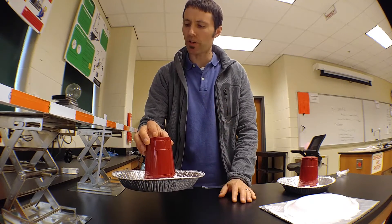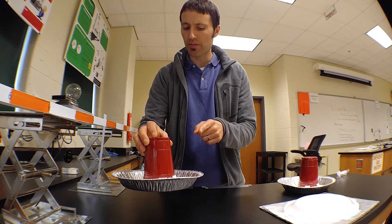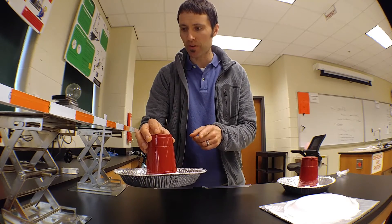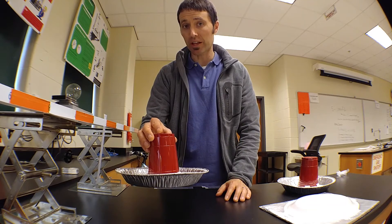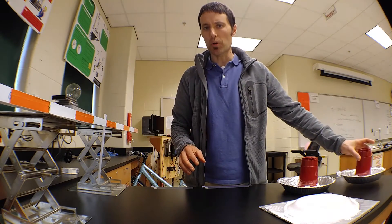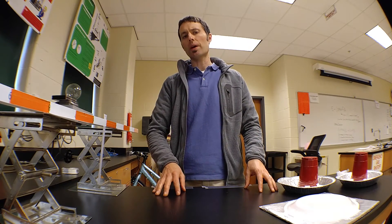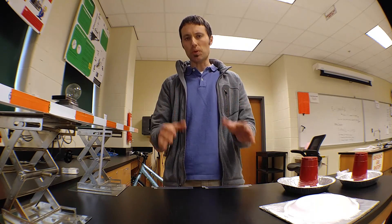We can see that the tape swung a little bit closer, indicating that the electric force got smaller. So it seems like if the charge on this object is less positive, the size of the electric repulsion pushing that piece of tape away is also smaller. The electric force depends on the amount of charge that an object has, not just the distance between those objects.